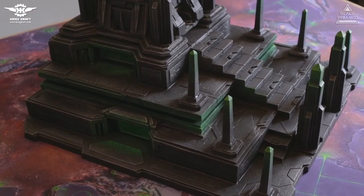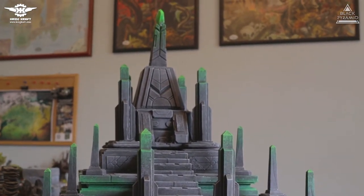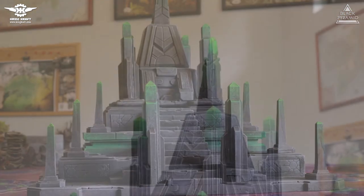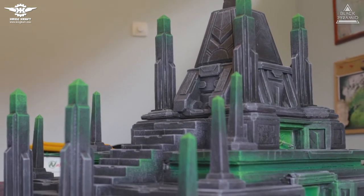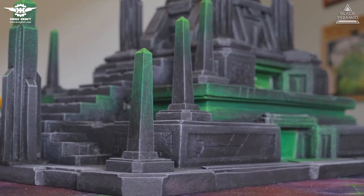Before priming, the pyramid was coated twice, which blended all parts together. After coating, the pyramid was primed in black mixed with a couple of drops of blue and purple. When the first layer of priming dried out, a second priming in black was applied. Later the pyramid was dry brushed in light gray to achieve a marble look.